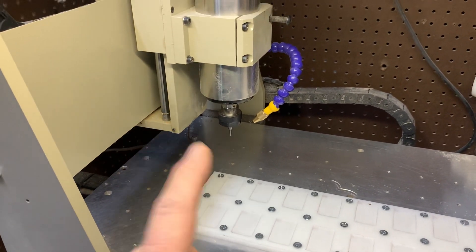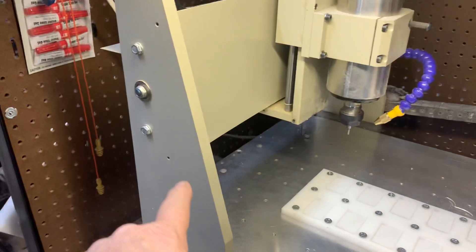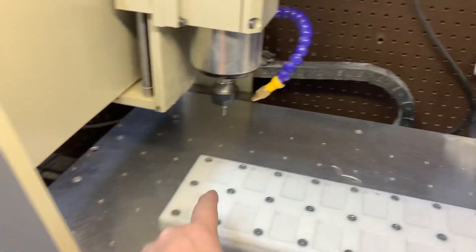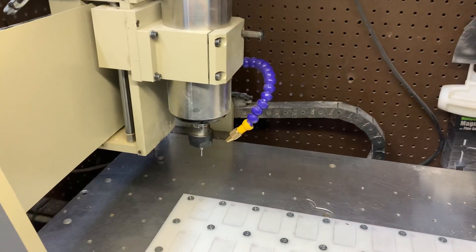One note: when you start Mach software up, it thinks it's all the way over here at home, and that's okay — just as long as you treat each position consistently and use the machine in work coordinate mode.